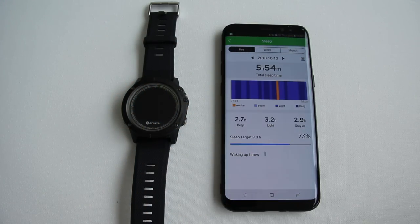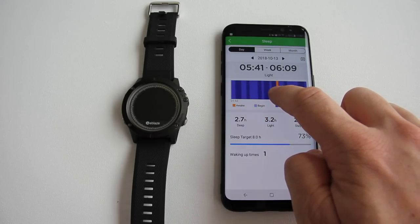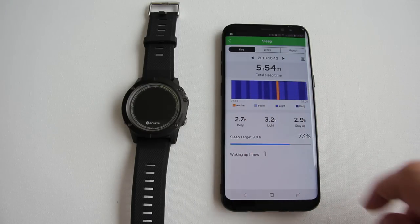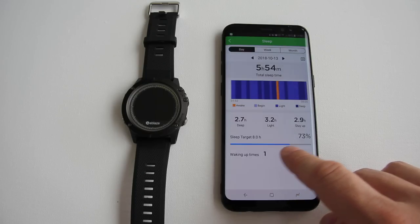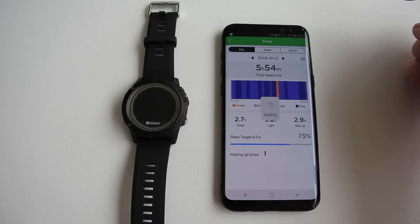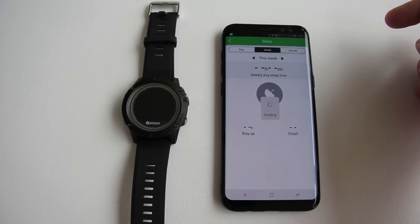The sleep function shows how many hours you slept and the quality of your sleep. You can slide your finger across the graph to see more exact data — including hours of light sleep, deep sleep, and when you were awake. At the bottom is a percentage of reached target. You can also cycle through different days, weeks, and months.